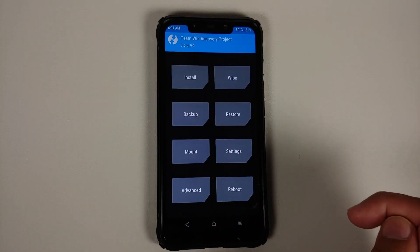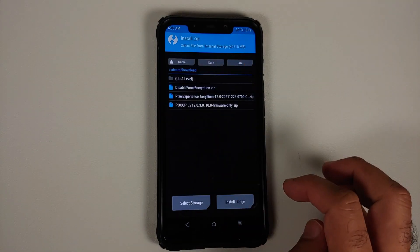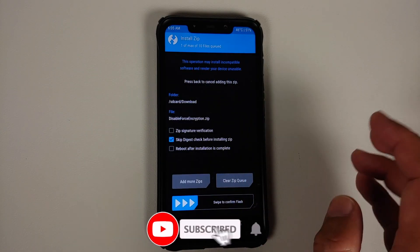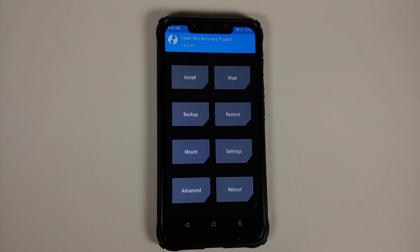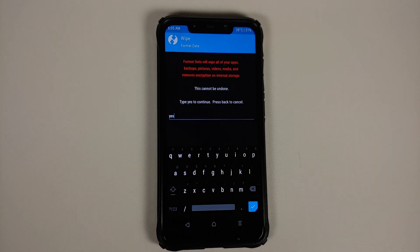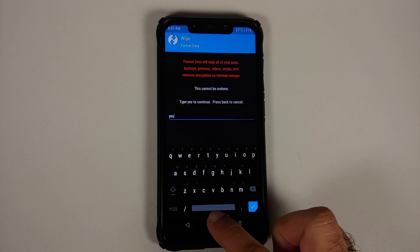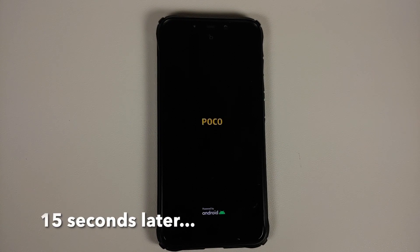If your device was decrypted or not encrypted like mine, go into Mount, make sure Vendor is mounted, tap the home button, go into Install, select disable force encryption, and swipe to confirm flash. For those whose device was encrypted, go into Wipe, Format Data, type 'yes,' and tap the checkmark on the bottom right of the keyboard. Note that Format Data will wipe all your pictures, videos, and anything important, so make sure you have a backup. I'm going to skip the Format Data part because my device was decrypted.